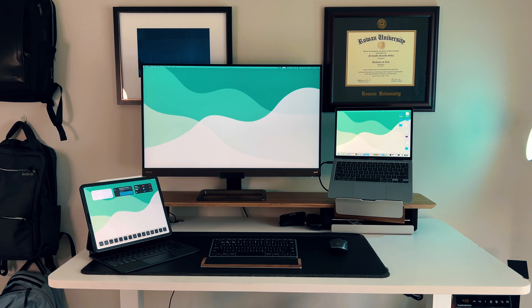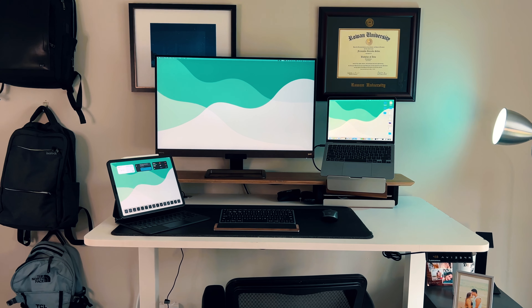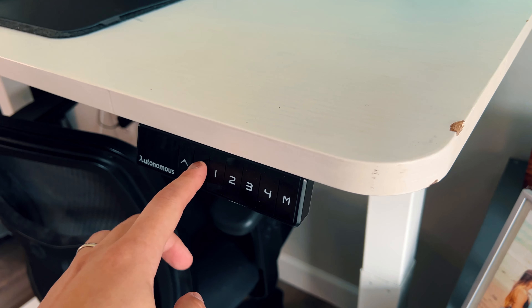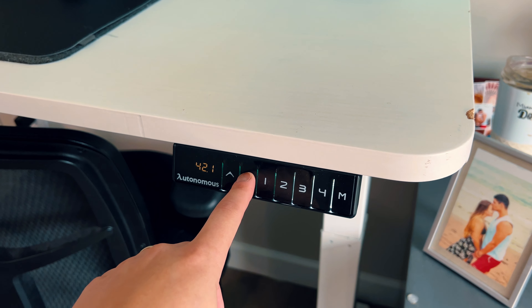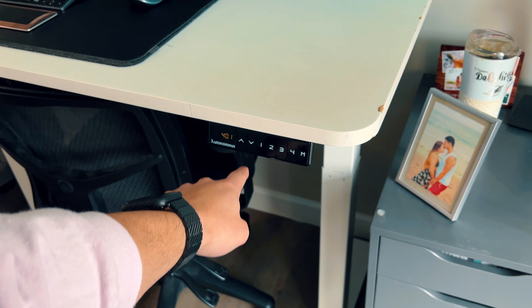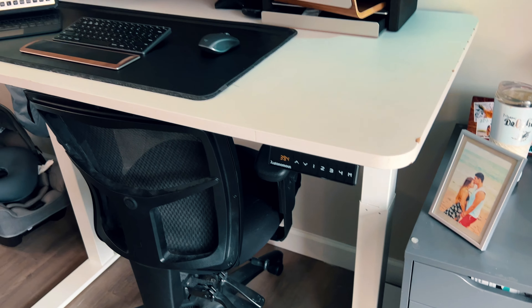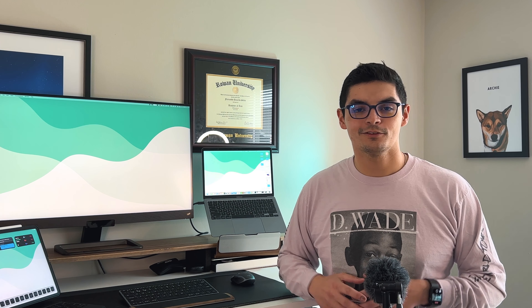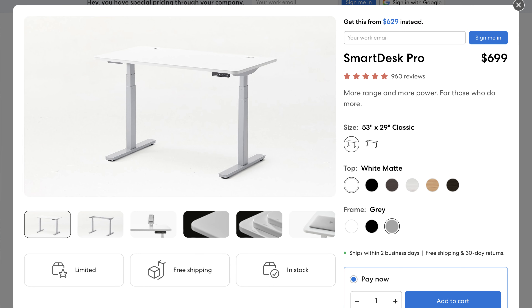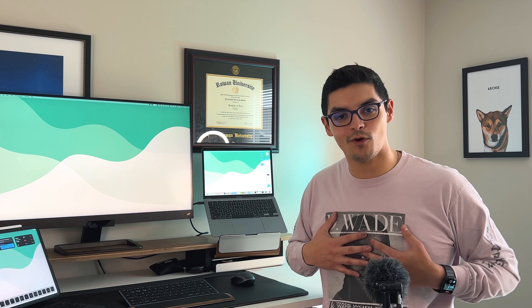I have it in the white wooden top finish with white legs. It is a standing desk, as we are standing right now, and it's got four memory modes where you can save your preferred heights. If your significant other is also working from home, you can save their sitting and standing heights too. This thing is very quiet, very sturdy, and I've very rarely had to tighten any bolts.